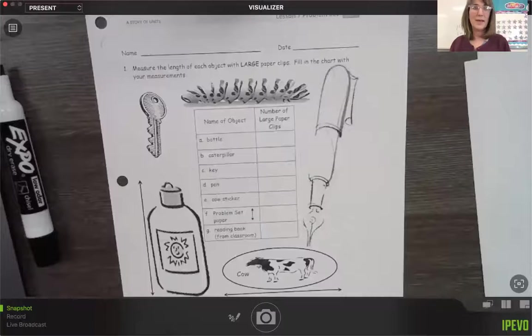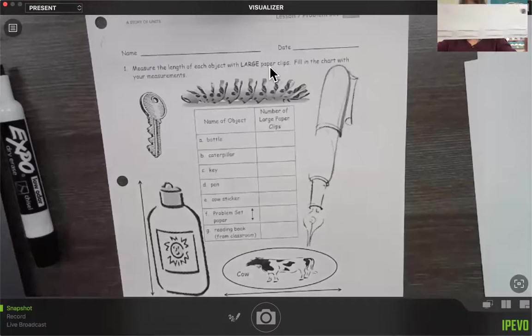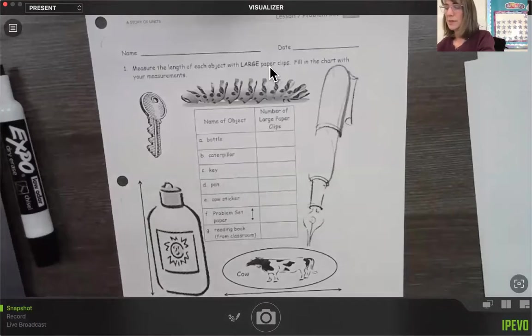We're on to our worksheet where we can see these items. It says measure the length of these items with the large paper clips. Here are my large paper clips — they're the ones that are bigger than the other ones, and I'm going to use those to measure with.